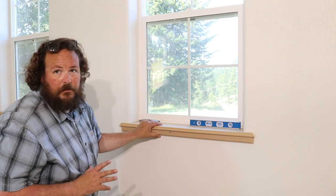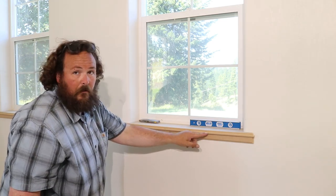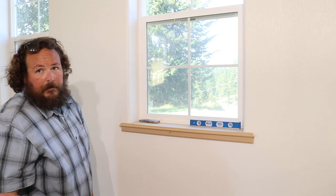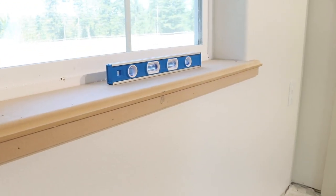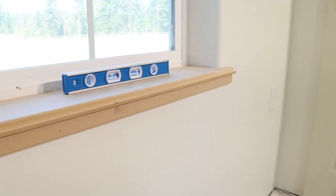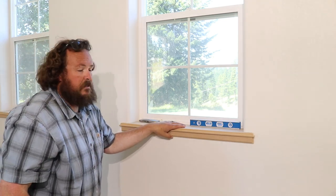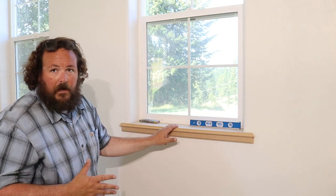There's a lot of options with this style. You can change the detail on here, you could double stack underneath it making more of a decorative trim. This is a really cool look and I definitely like this better than just wrapping the whole window in sheetrock. Because having sheetrock down here where you're setting stuff, where you might be cleaning — it just seems like the sheetrock around the bottom of the window gets beat up really fast.